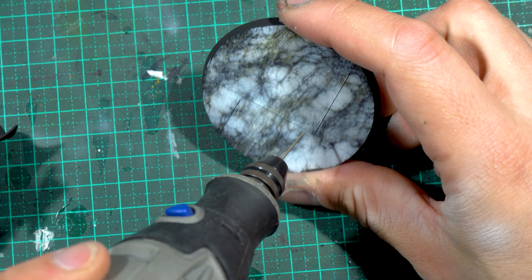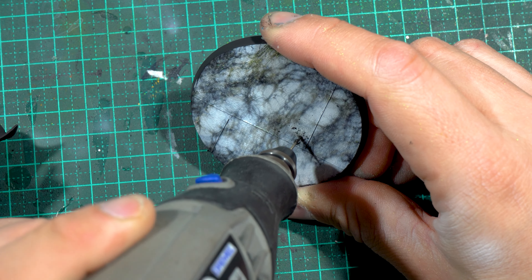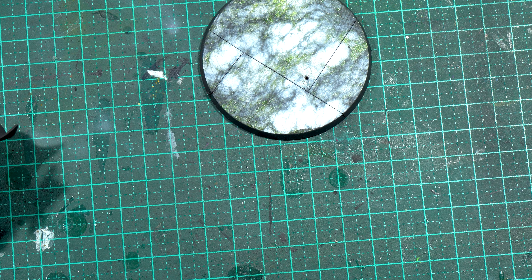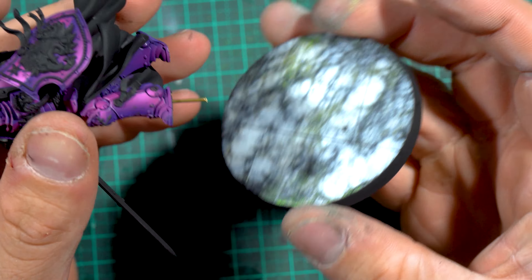Just to hold the model to the base for the purposes of seeing if the colors work together, I poked a small hole with the Dremel — same as the pin I have holding the lion on his painting stand at the moment. Plugged him in, and yeah, I'm a fan of the way it looks.